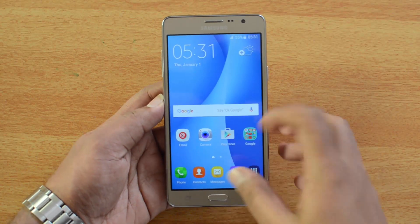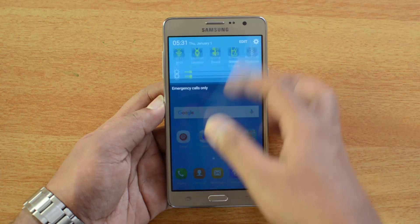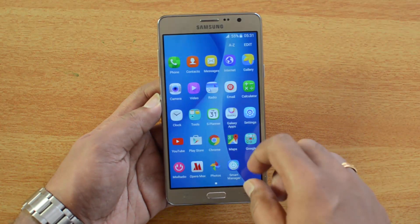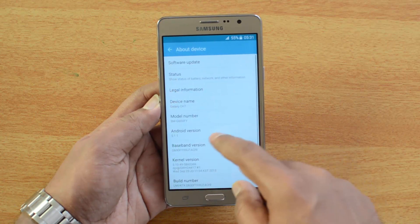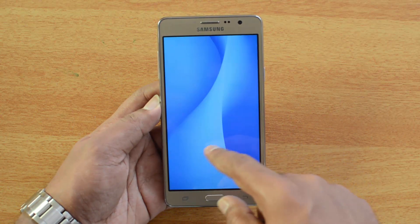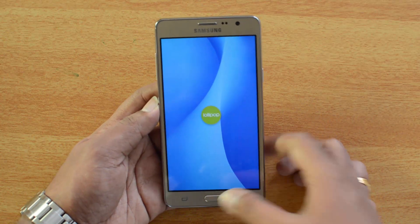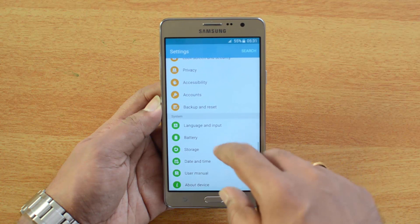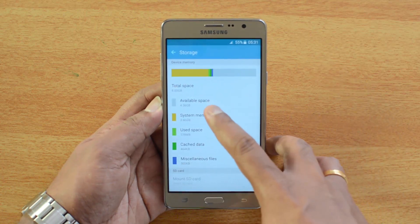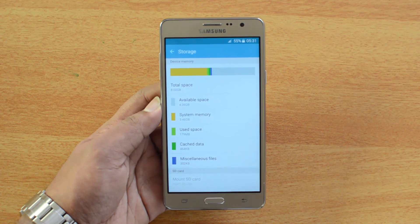Now we have booted the Samsung Galaxy ON7. Interface-wise it's very similar to the J series. We have Android 5.1.1 Lollipop on this device — you can see Android 5.1.1 here. Going to storage, it's 8GB with 4.36GB available to the user on the first boot.